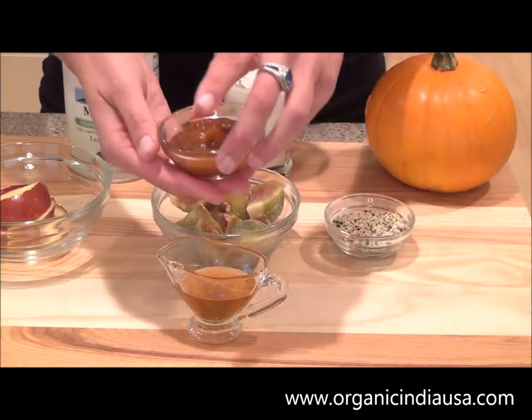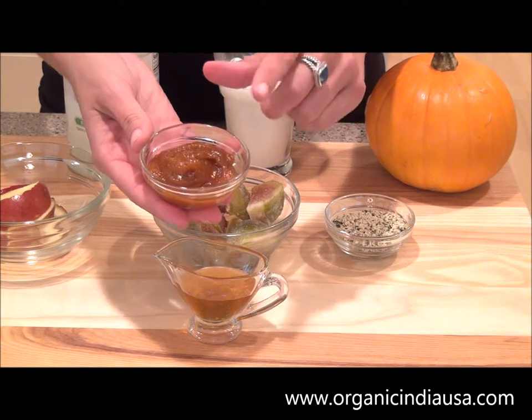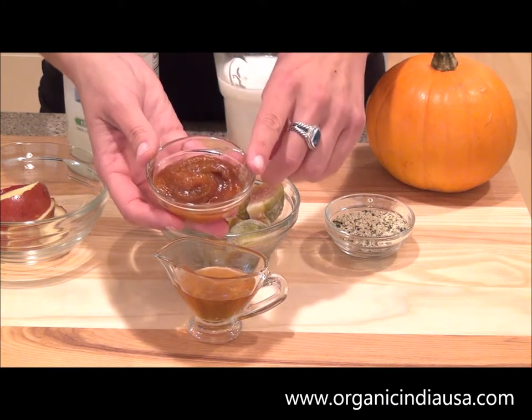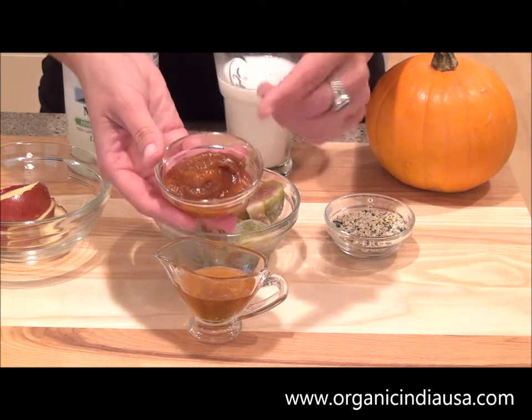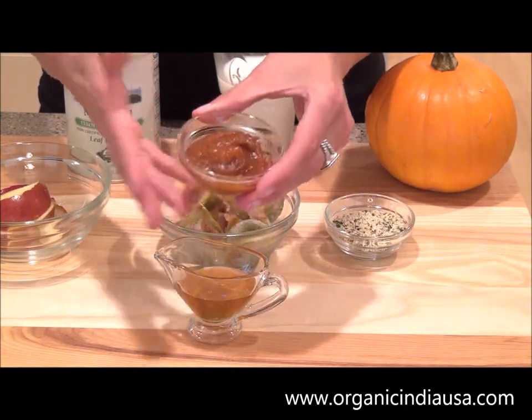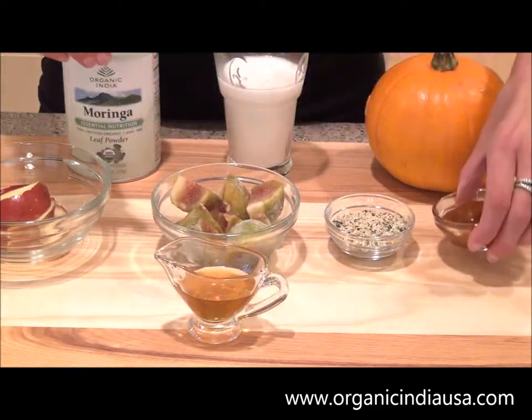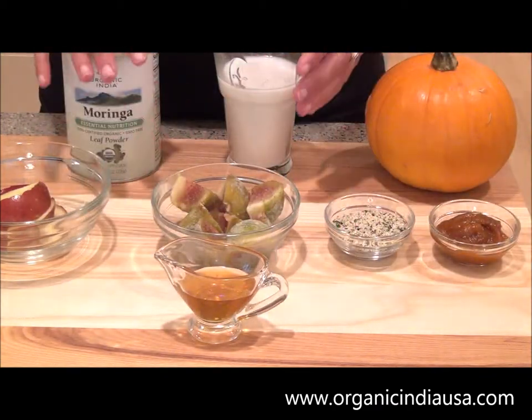Last but not least, let's get the pumpkin in there. This is about two tablespoons of organic pumpkin butter that I found at a local health food store. But if you don't have pumpkin butter or can't find it, you can use a pumpkin puree — most stores carry that — and you just want to use the same amount, about two tablespoons. So let's go ahead and get started.